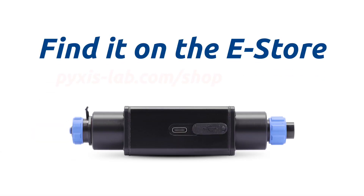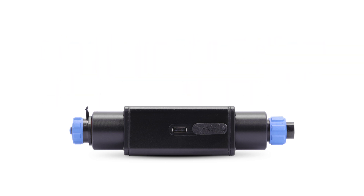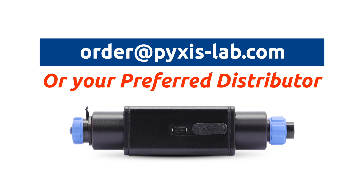To get the latest MA Series Bluetooth adapter, head over to our e-store at pixus-lab.com/shop. Contact us at order@pixus-lab.com or contact your preferred Pixus Lab distributor.